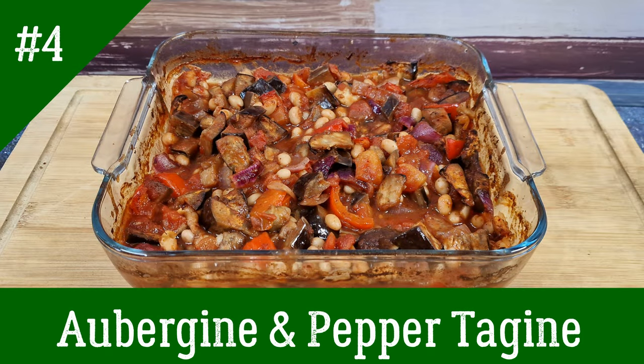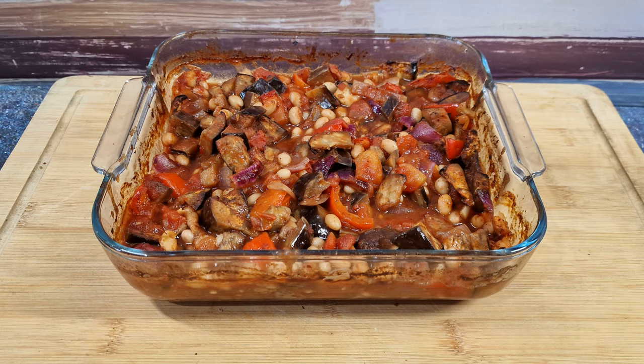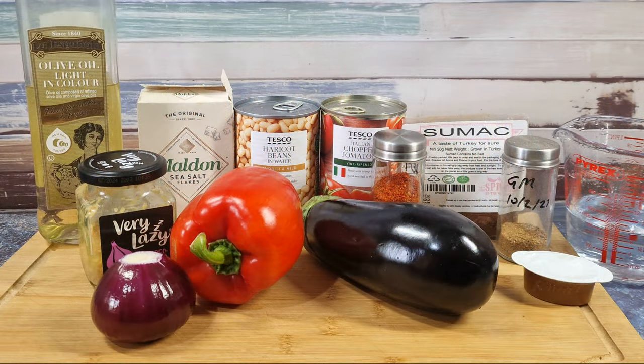I'm really liking these aubergine dishes! Next up: an aubergine and pepper tagine. It's not cooked in a tagine but the end result looks like one — it could just as easily be called an aubergine and pepper bake. Simplicity itself: an aubergine, a red pepper, a red onion, a can of chopped tomatoes, a can of haricot beans, a bit of garlic. For the spices I used a mix of paprika, garam masala, and a bit of sumac for some citrus, but a baharat mix would work too. Vegetable stock and some olive oil.